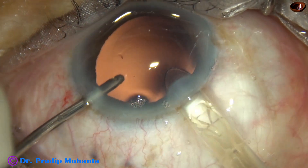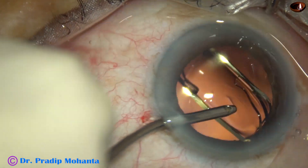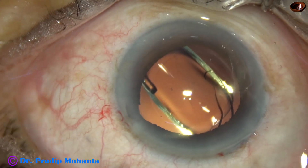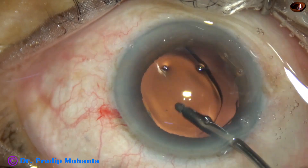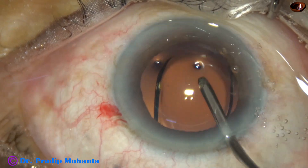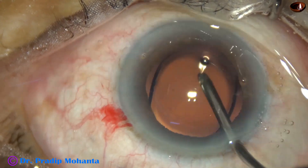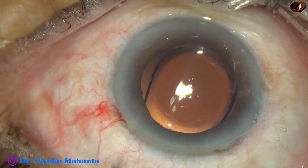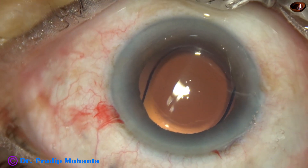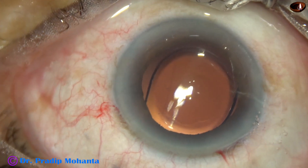This is hydro-implantation of a single-piece hydrophobic monofocal intraocular lens. The lens goes into the capsular bag, and the haptics take shelter at the equatorial part of the capsular bag. The capsular bag is irrigated nicely by the irrigating cannula, and then a bit of moxifloxacin is injected.